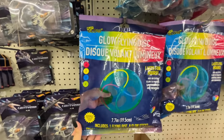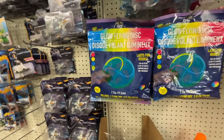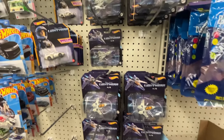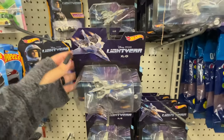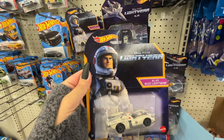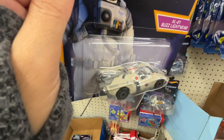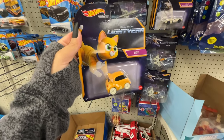Look — this glow flying disc, it says it lasts for hours. That'll be a cute gift for a dollar 25. Look at these Hot Wheels they have — XL15, XL01. If you have somebody that's into this stuff they're gonna know what this is. Look at this — it's a Hot Wheel from Disney Pixar. What is this, a car for Buzz? And then the Cat — it's got a car too!